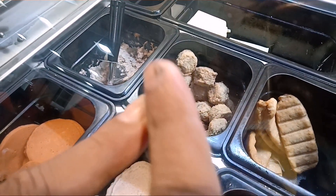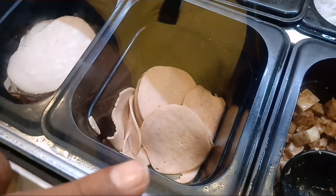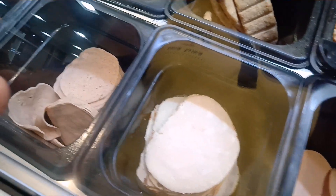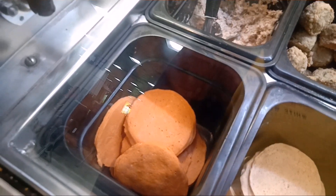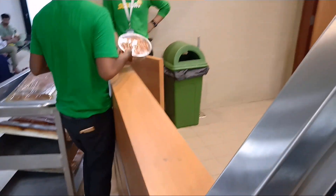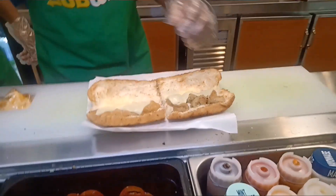This is chicken kofta and this is roasted chicken — this is the chicken slice. It's chicken slice, all veggies.